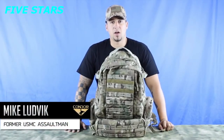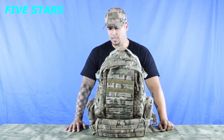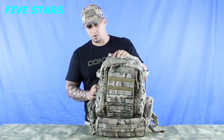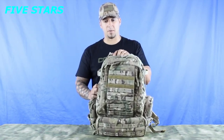Hey guys, welcome back to Condor TV. My name is Mike and today we're going to be going over the 125 three-day assault pack. This pack was designed for a single person to live out of basically for three days, but from personal experience you can actually get seven to eight days out of it if you pack it correctly.